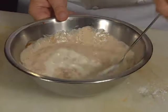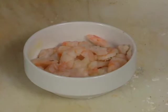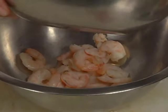Right here I have some boiled 36-40 count shrimp. They've been boiled with lemon, salt, pepper, bay leaves, and a little crab oil. The shrimp are then just tossed with the remoulade sauce.